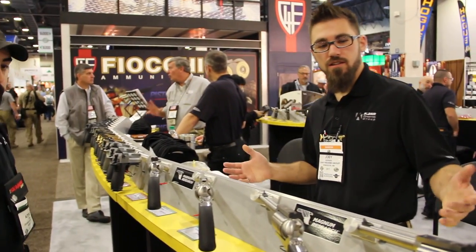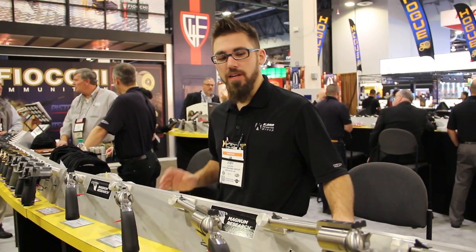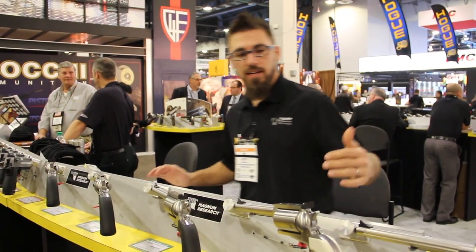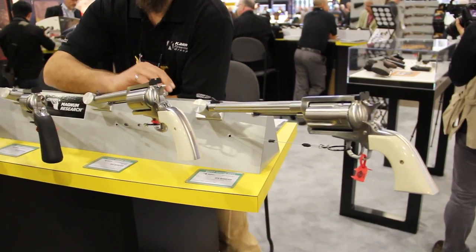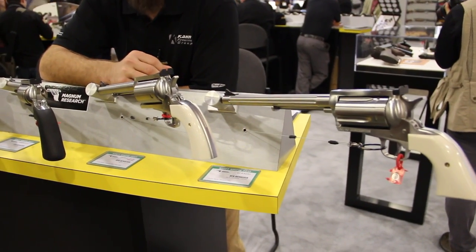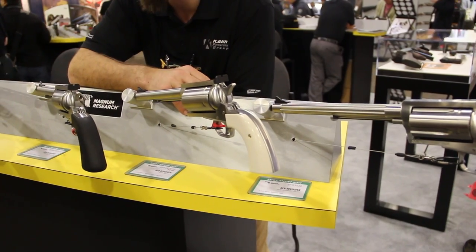What we've got here is our single-action revolver line. It was designed for big bore, big calibers. We've got some of our custom options that we offer on the BFR revolvers. We have a BFR Precision Center in-house where we take custom orders — people call us up, tell us what they want and we'll customize anything on the revolver for them.